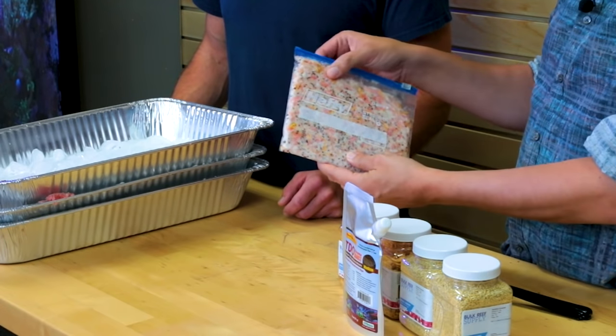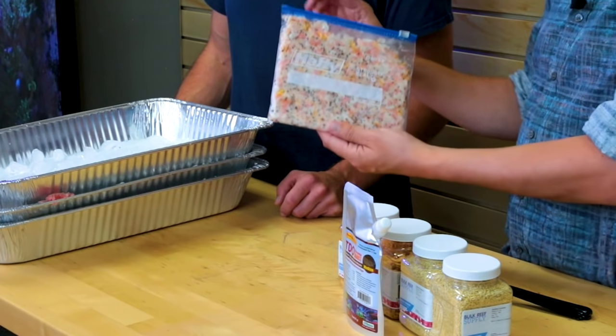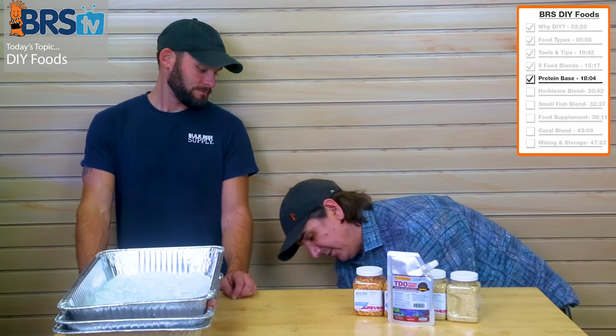We already went ahead and made a frozen example of this at this point. If you're going to stop right here, it would just look like this — kind of crumbly so you can break off pieces easily because it was all frozen. There's not a lot of excess water. You just dump it in to thaw and it distributes to the tank really fast.